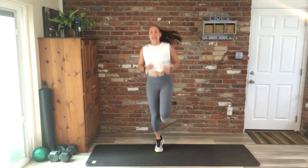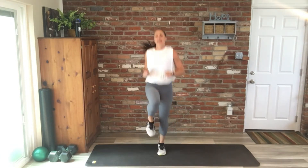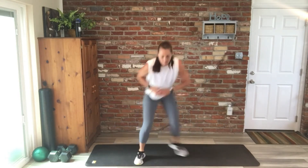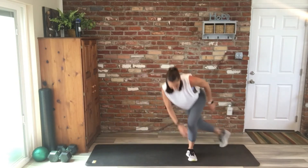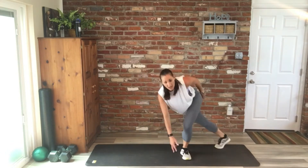We're at a minute fifteen, so we're going to start back over. Here we go — high knees. Keep it up, you guys. Skaters is up. Keep it going. Squat hops — we're at 30 seconds.